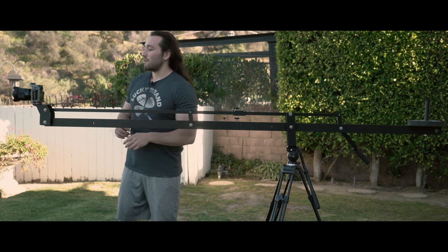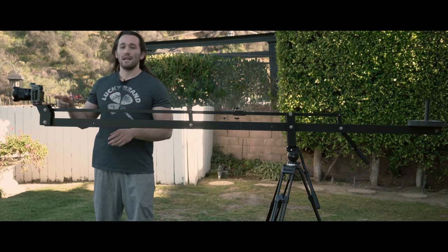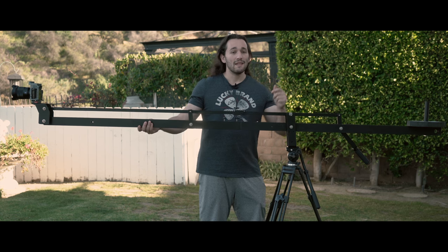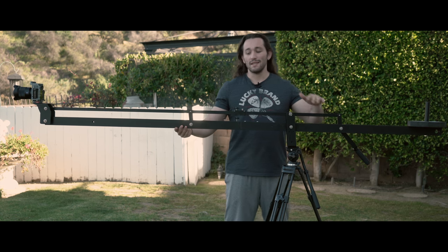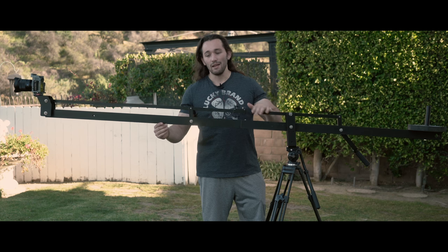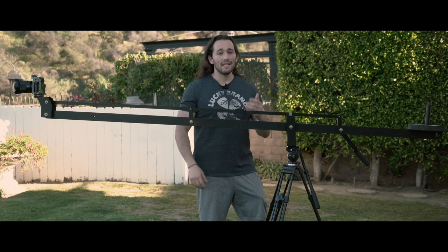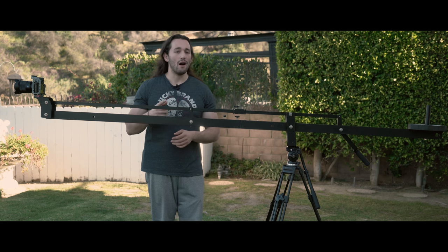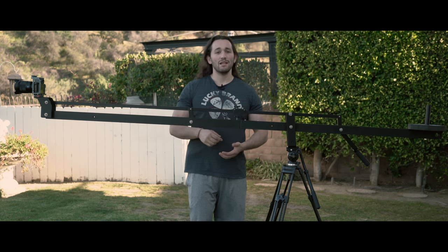Some of you are going to ask if you can attach a gimbal to this end of the crane. Technically you can, but that would be adding a lot of weight. Don't forget that the more weight you add to the system, the more stress you put on these metals — and this is made out of thin aluminum. It's thick enough to get the job done, but I wouldn't want to max out the payload capacity on this system because it's just not going to be too stable.